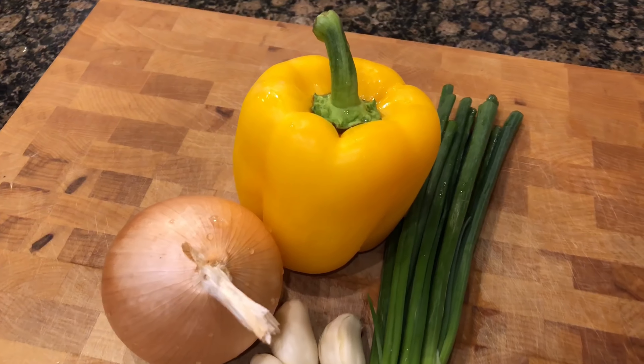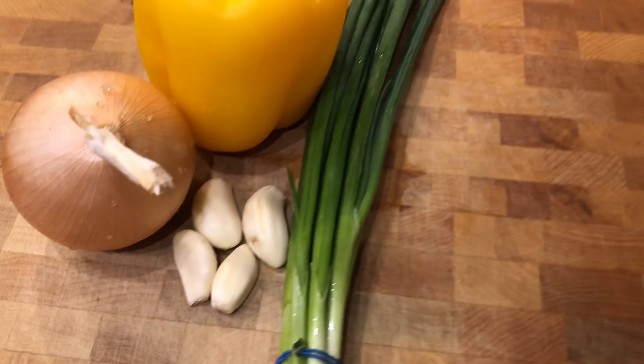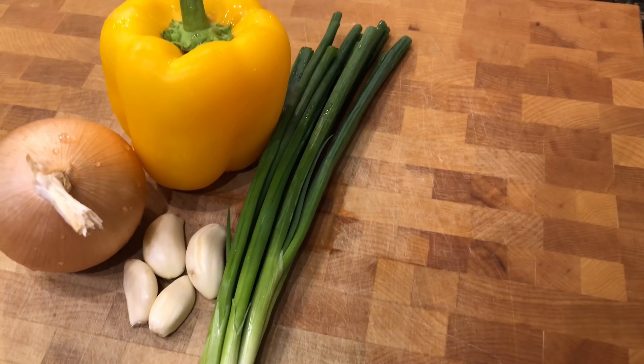Get your pan heated up. We are also heating up a pot of water because we are cooking pasta. Over to our prepping station, we're gonna chop some vegetables. We got one yellow bell pepper, a yellow onion, four cloves of garlic, and a bunch of green onions.